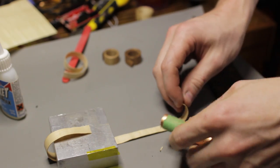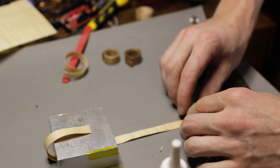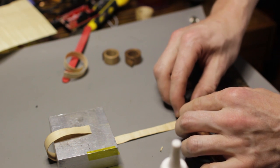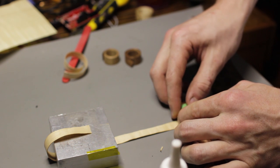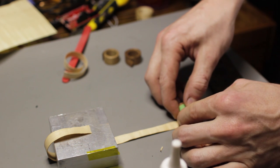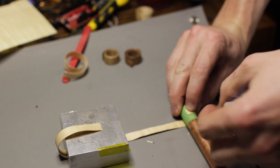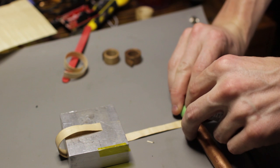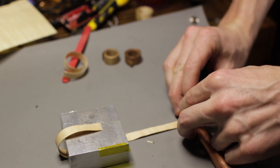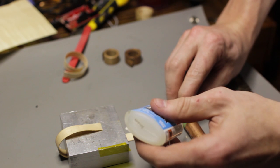Now we're going to start rolling this up, using CA glue to glue it to itself as we go along. Once you get three wraps in, we're going to stop gluing and go from there. It's also important to have some sort of tape on the mandrel you're wrapping around, because you'll more than likely glue the ring to it — the tape makes it easy to remove and sand off later.